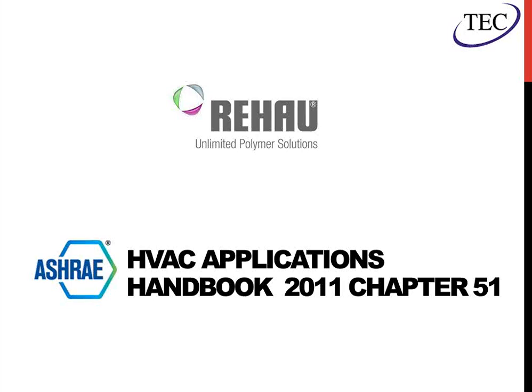This presentation is from the ASHRAE HVAC Applications Handbook, the most recent one from 2011, with a new edition expected next summer. The Snow and Ice Melt content is in Chapter 51. We'll also be referencing information from Raho, the manufacturer of PEX and snow melt equipment we use. It certainly applies to all manufacturers — most manufacturers supply different tools to help you with layout, so we're just using theirs as an example.